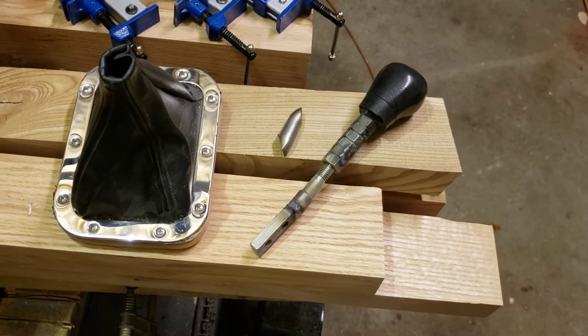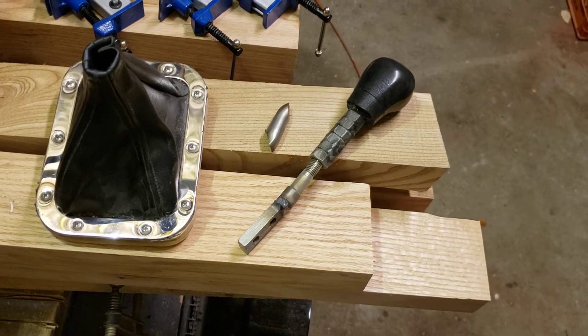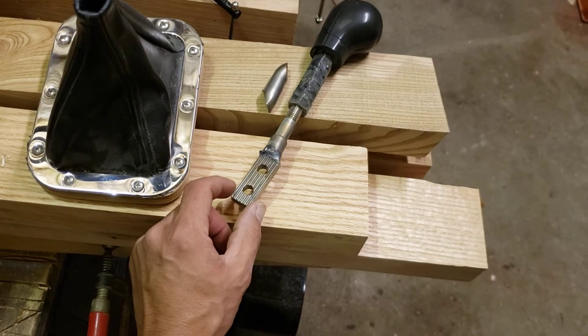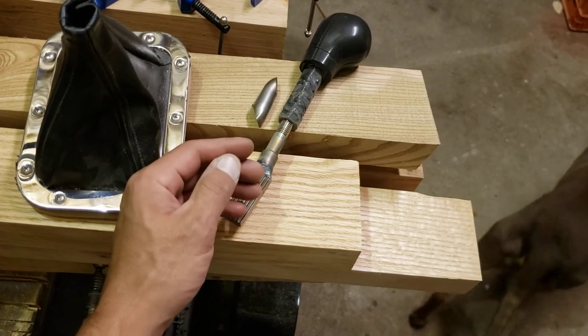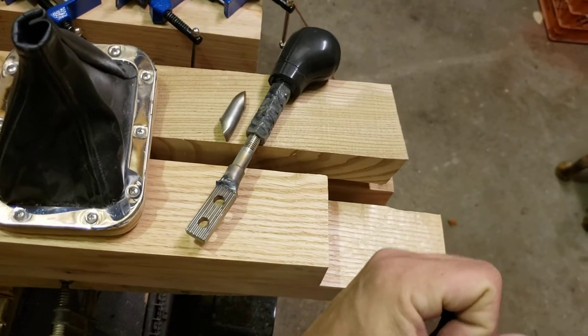Squadron, thanks for coming out. A little quick update on the T5 tranny in the 240 swap. I had a B&M short shifter that I originally bought, and I ended up having to cut this little gooseneck portion out of it because the shifter was hitting the transmission tunnel and hitting my seat whenever I would come back and hit second gear.